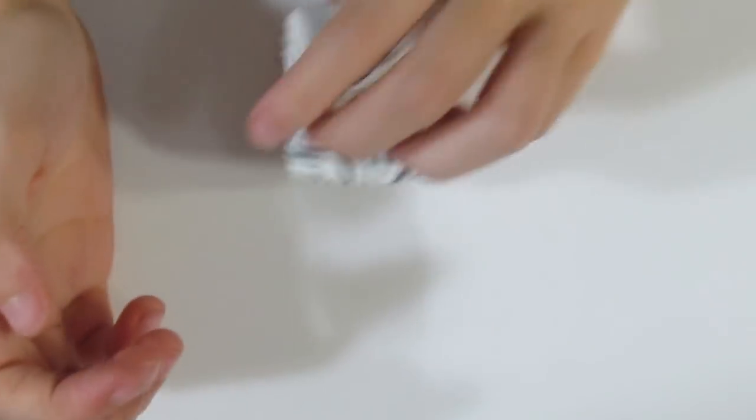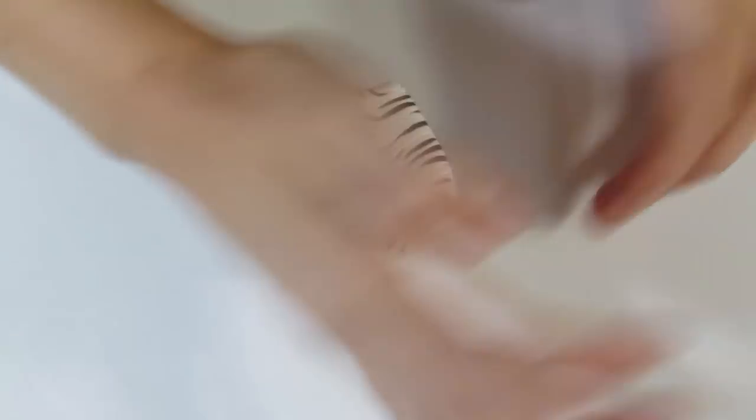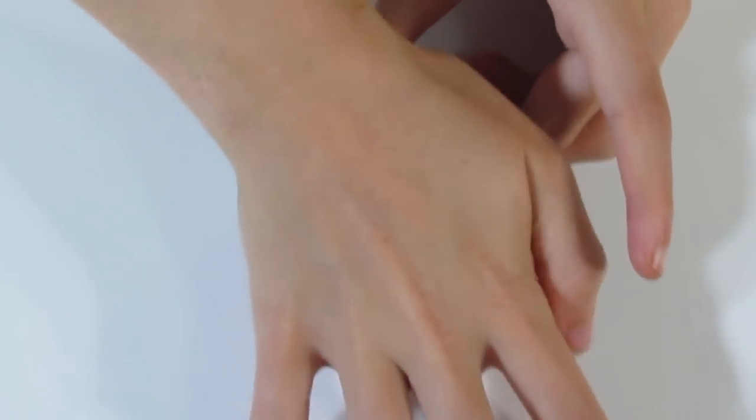I'm just rotating, squishing, rotating, squishing and so on. You can see that it's already almost doubled its height. I don't want to reduce it down too much — just want to reduce it enough that it's going to squish everything together and we can use it in our project.